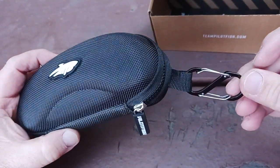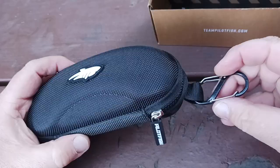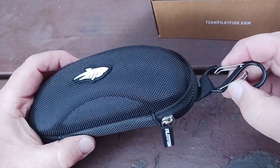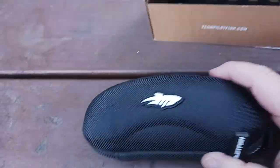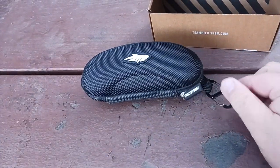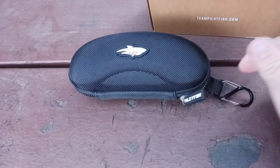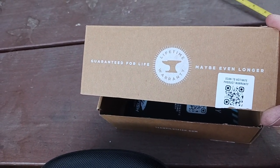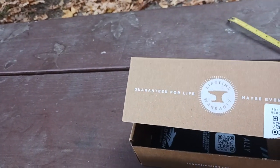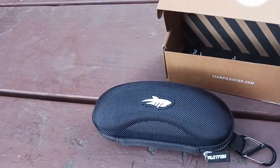Who puts an S-biner — a good quality S-biner — in their products? Kudos to Pilotfish for actually doing this, for actually providing you with a clip to clip onto your backpack or whatever. You're out fishing, you don't want to lose the case, and you can clip this to your belt loop. There's your QR code, and it says lifetime guarantee — maybe even longer. What a great company.